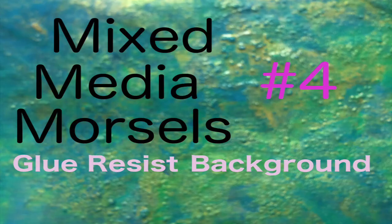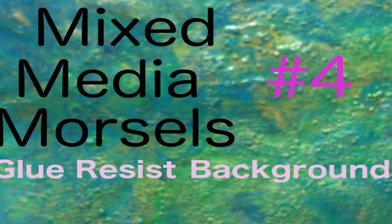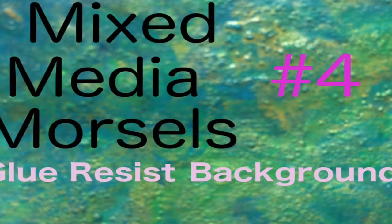Hello, I'm Linda Ann Smith. This video is in response to Cat Hand's Mixed Media Morsels Glue Resist Background No. 4, and you can find her links below.